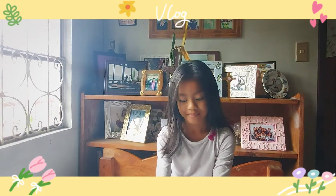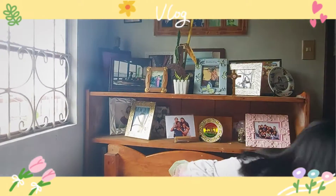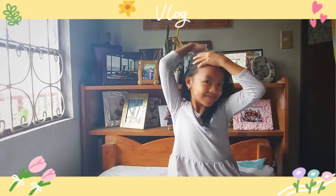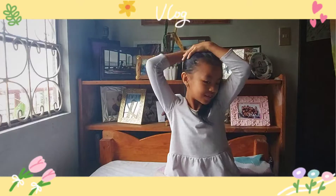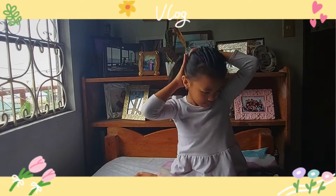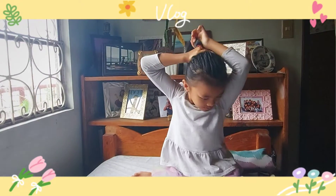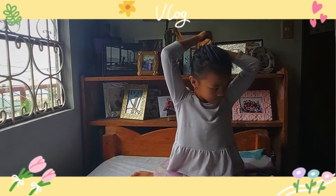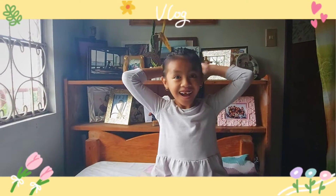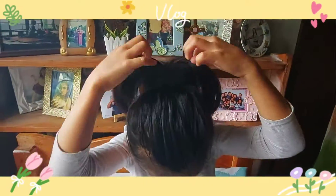So I'm gonna make my hair into a bun. I need to tie my hair. Okay, let's tie. Let's put this one into my hair. Just put it like that and spread it out.